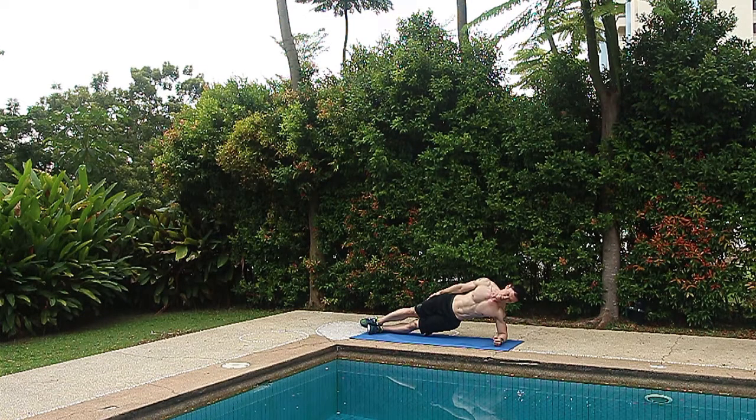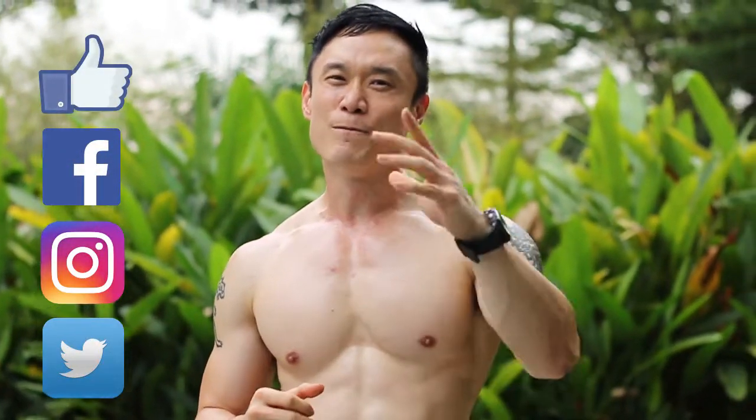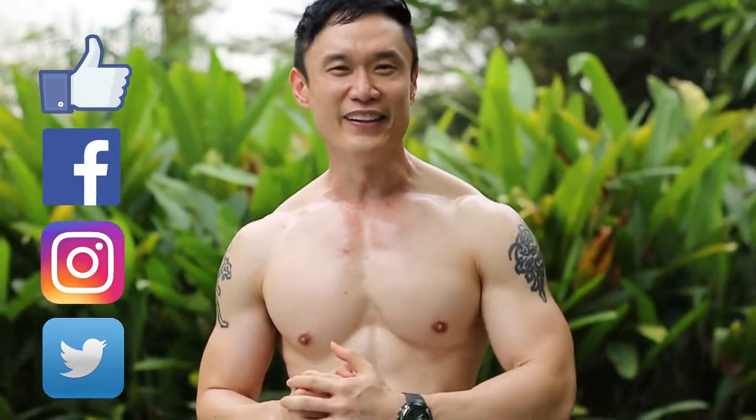And there you go guys — the iron abs routine! Get those iron abs showing in no time. If you like this video, don't forget to comment, share it, and subscribe. This is Eugene — always work out with passion!